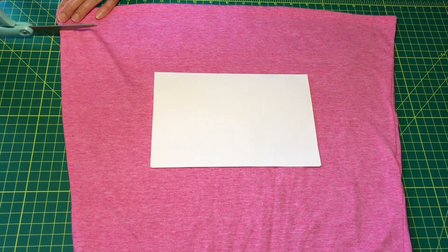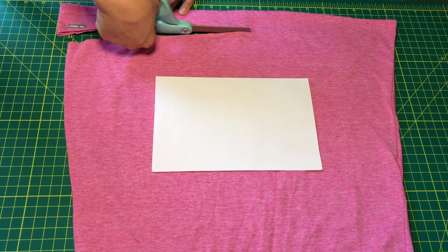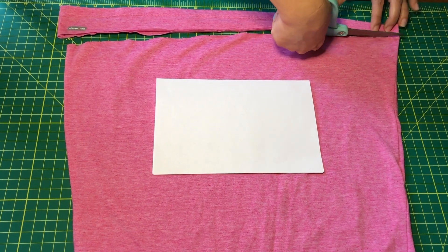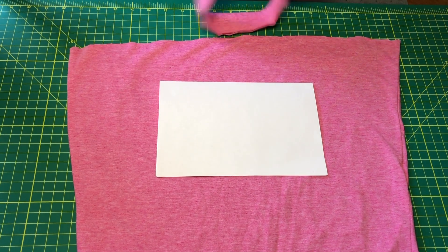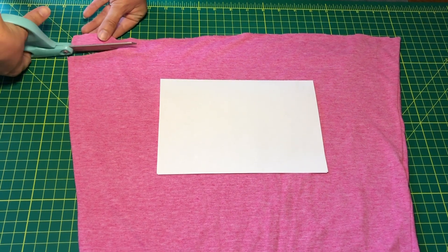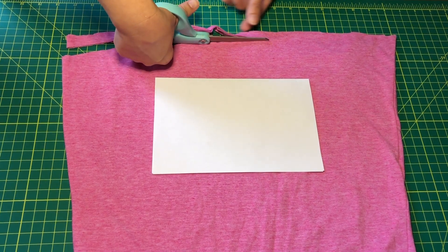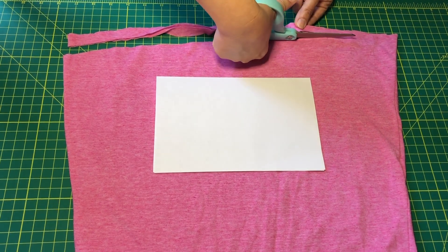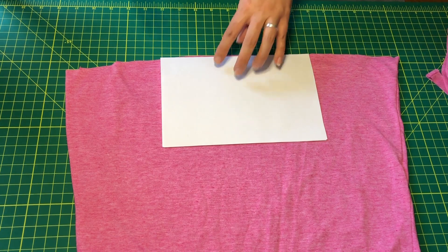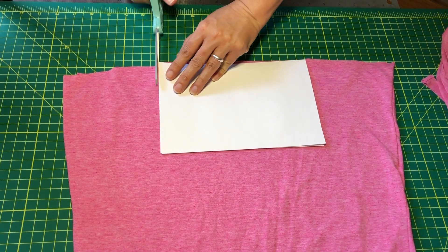I'm going to go ahead and cut my strips first. I'm going to start by taking off this edge because I don't want any of the pre-sewn areas — they can actually be quite uncomfortable behind your ears. You just want it as straight as possible, but these are not as important to be perfect. Again, we're talking about protection not perfection. Now that I've cut my strips off the bottom I'm going to set them to the side and then lay my paper out onto the fabric and use it as my guide to cut the material.